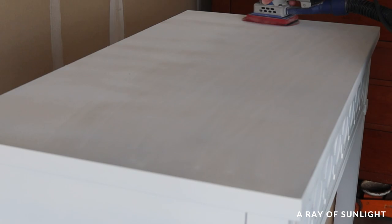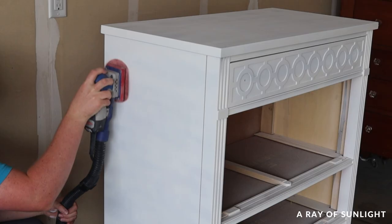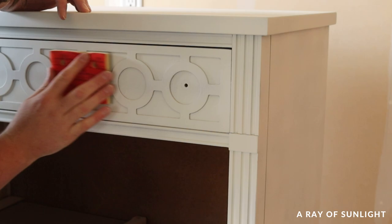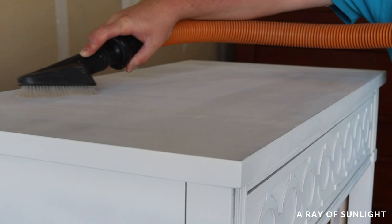When the second coat of primer was dry we moved the dresser back into the garage and I lightly sanded down all of the primed surface to make it nice and smooth. I personally have a fear of sanding primer too far and having to redo it, so I sanded it pretty lightly. And of course I cleaned off all the dust with a vacuum and a tack cloth again.